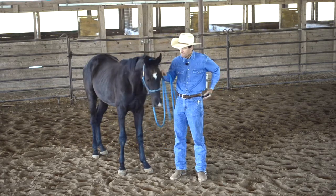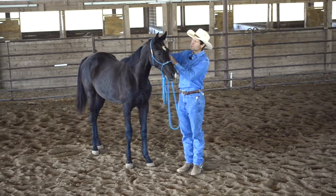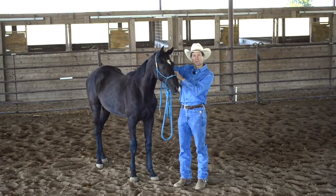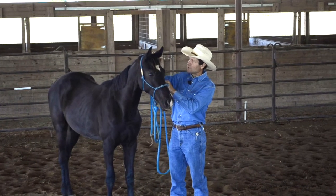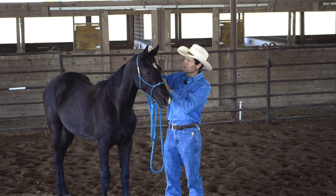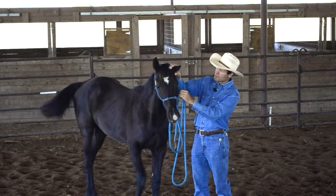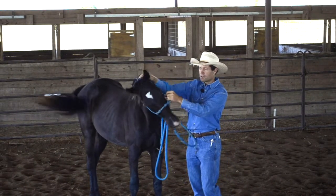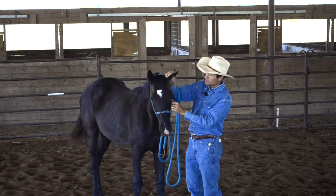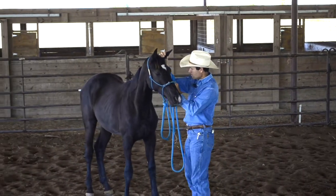The thing you want to start off with, if you're going to do the ears, is to make sure you can come up and get to where you can rub and touch the ears. Ziggy is pretty okay with that. I've been playing with that some. I haven't brought the clippers out for him at all. But you want to get to where you can come up, rub the ears, even get to where you can go in the ear — ideally with your thumb or your fingers — and get to where the horse is comfortable.